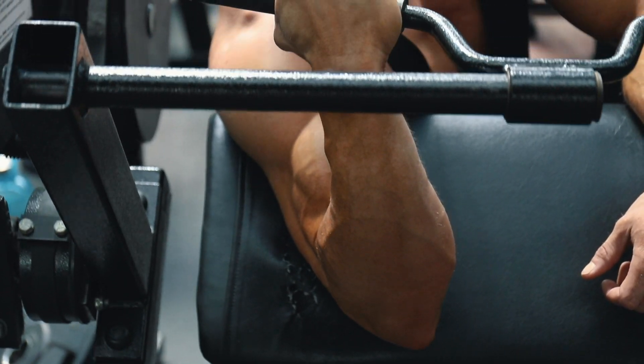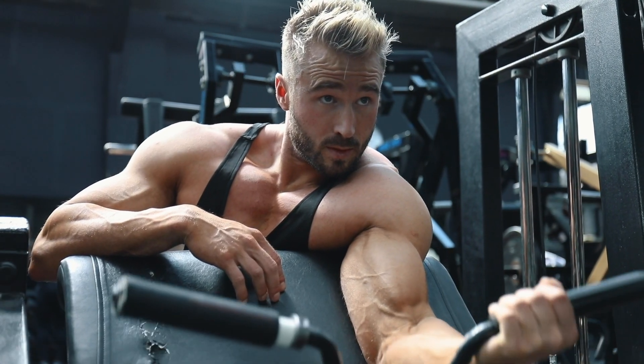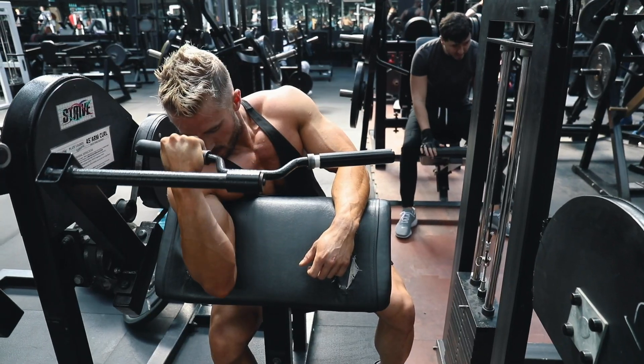When you get to the bottom of the curling motion, tense the tricep a little bit — this is when you know you're really at the full stretch position. Then curl and squeeze all the way up to the top. At the top of the contraction, really squeeze and hold, then go back into the next rep.